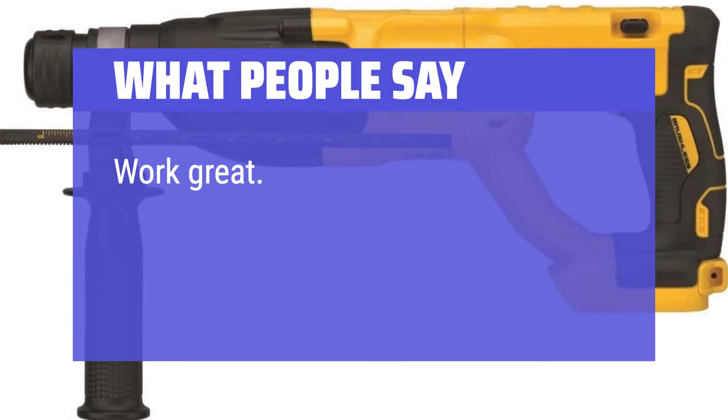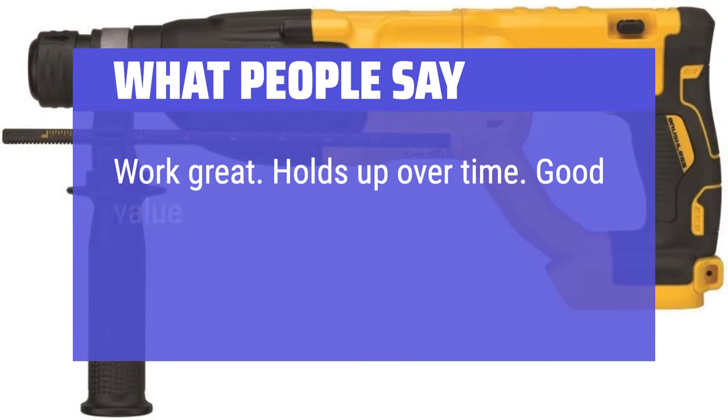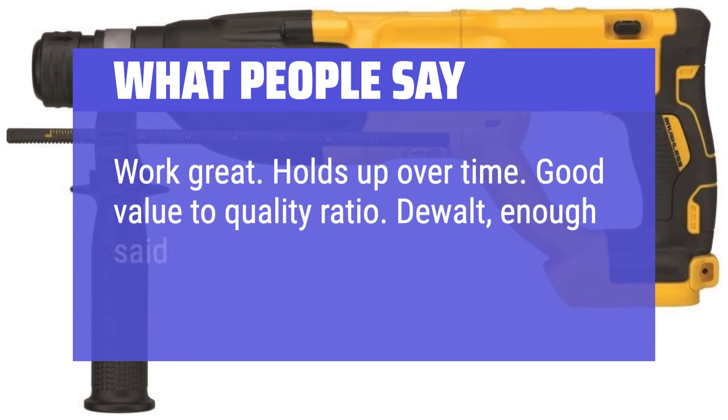Works great. Holds up over time. Good value to quality ratio. DEWALT — enough said.